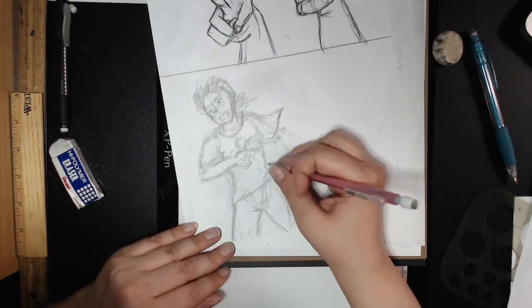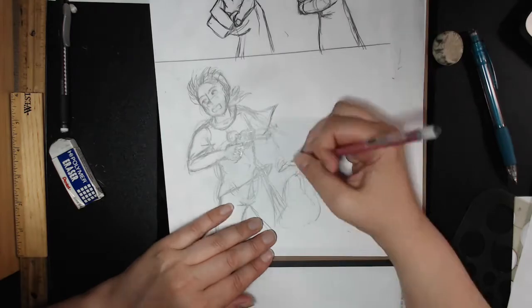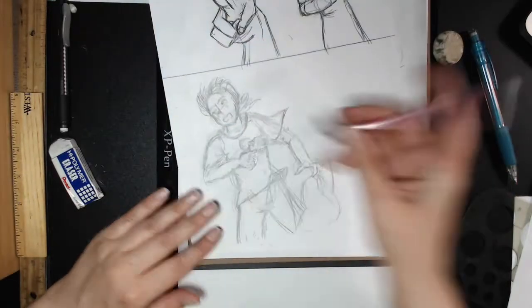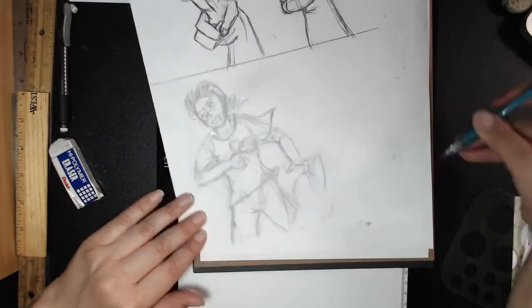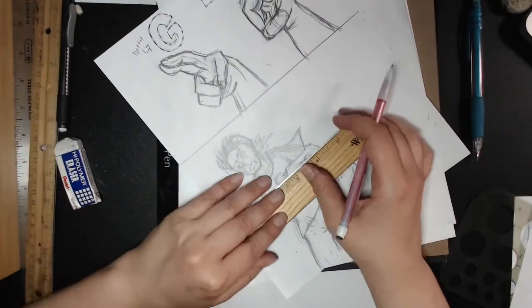Everything is an opinion. And if everything is an opinion, and opinions are like assholes, then everything is an asshole. That's logic. Okay, after I've made notes of all my edits — let's just walk away from that statement — after I've made notes of all the edits, I get to work on fixing those pages that need it.